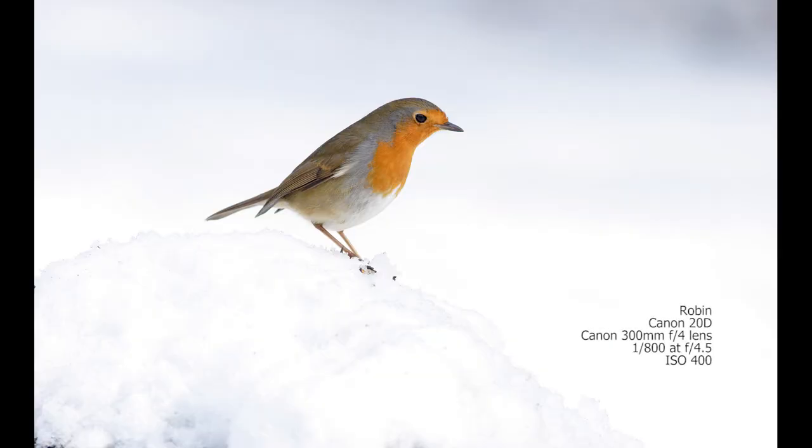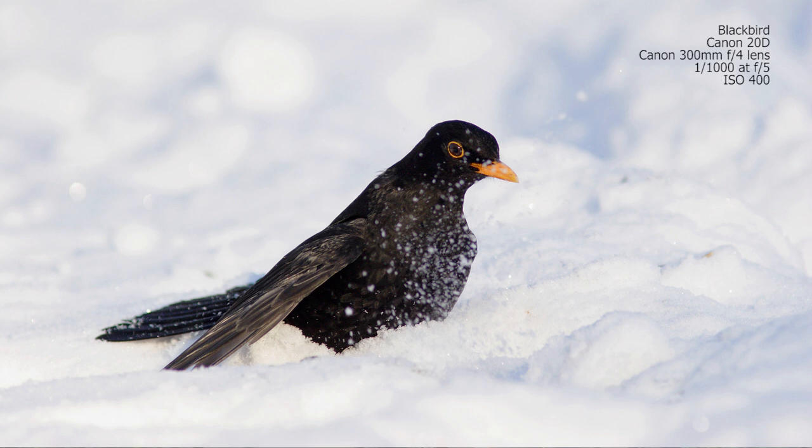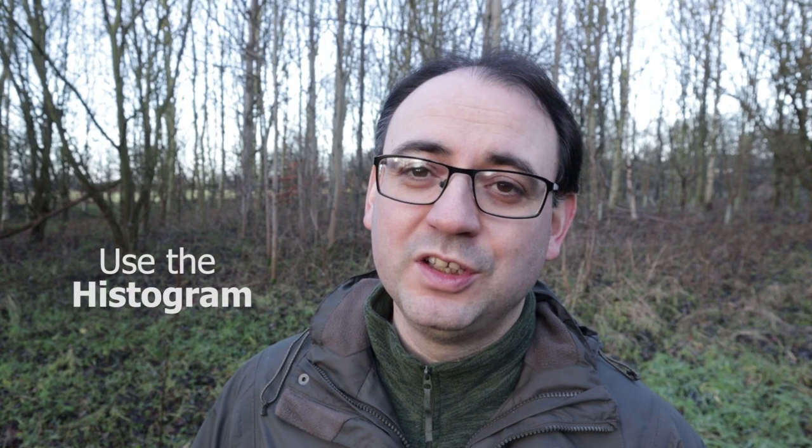One of those variables is how big the bird is in the frame. If using evaluative metering and the bird is very small with a huge amount of the viewfinder covered in snow, that makes a significant difference to your exposure compared to a bird that's bigger in the frame with less snow. Experience is what counts the most. You may also get a difficult situation — for example, a blackbird against the snow — giving you a really tricky exposure with black and white.